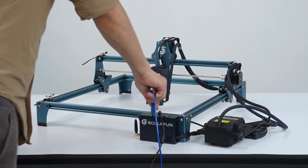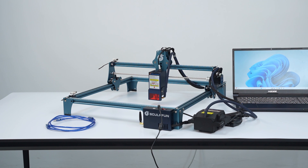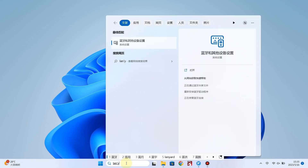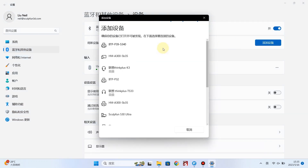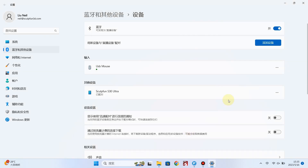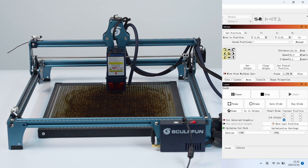You can use a USB data cable to connect, or use Bluetooth wireless for longer transmission distances. Start the engraving machine, search for Bluetooth, turn on Bluetooth and add a device. Find Sculptfun S30 Ultra. Control laser movement and check whether the Bluetooth is available.